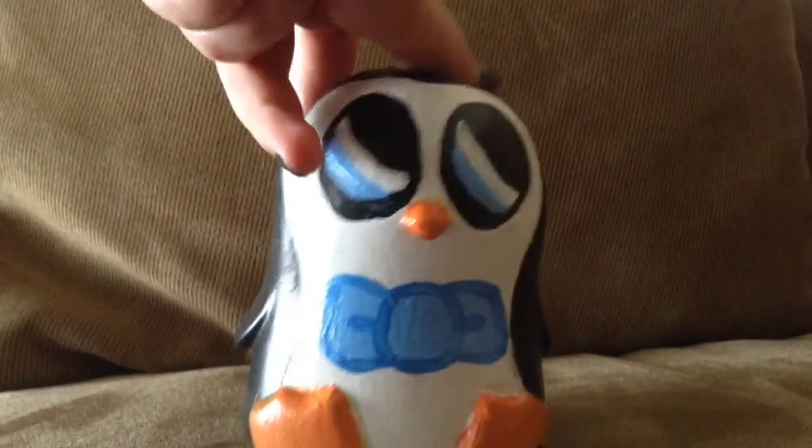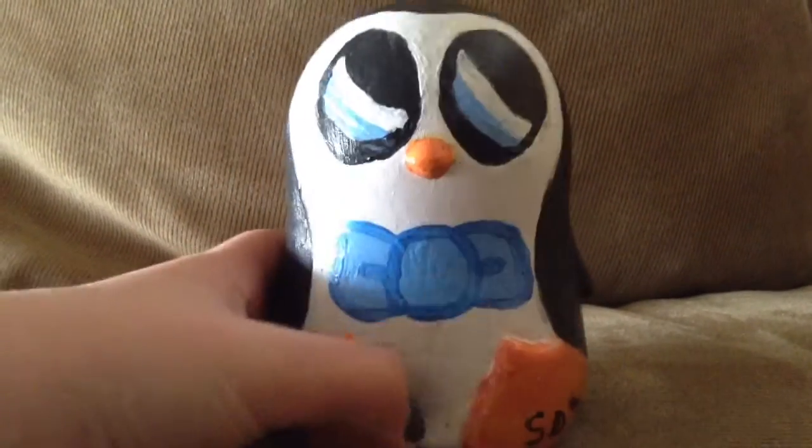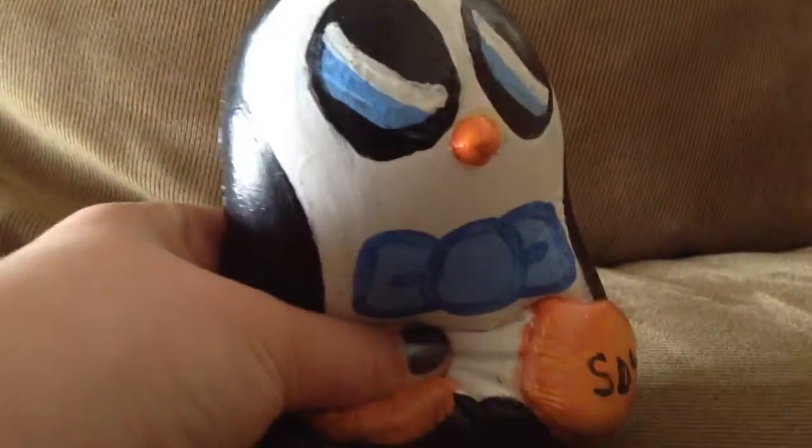Here's the squishy all done! I think it turned out really good. I really like the face and the bow — it's super big. I added my signature to the foot, painted it black, and yeah, I really like it.